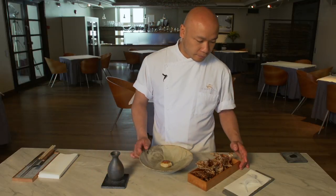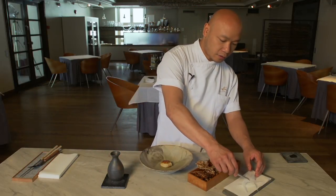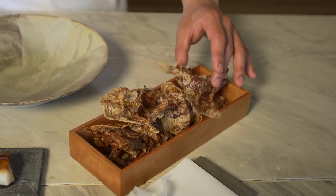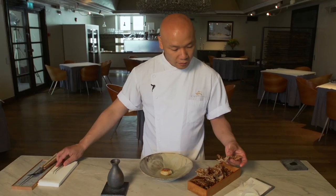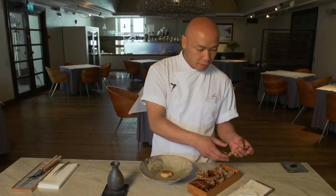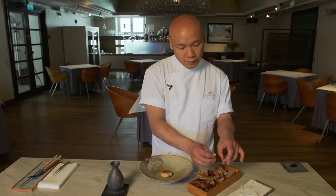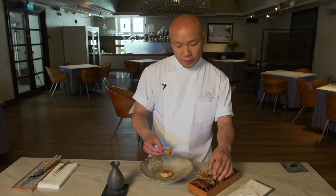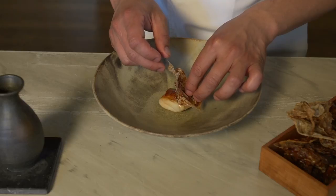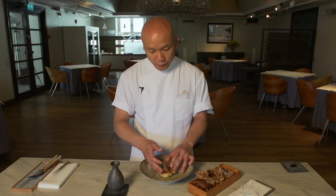We also have what the Japanese call yuba, which is the soybean curd. We made this out of our own soy milk — we skim the skins that form on top of the milk when you heat it. We let it dry, and then we brush it with the dry-aged soy sauce.